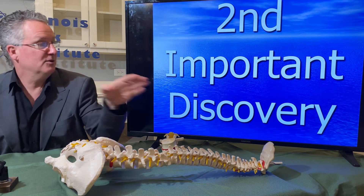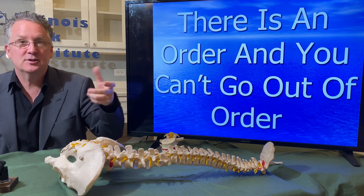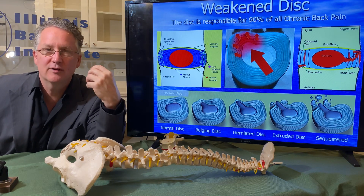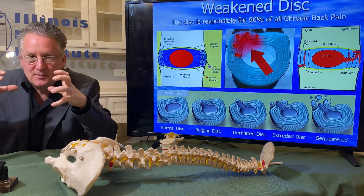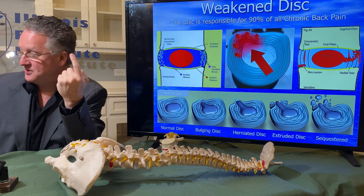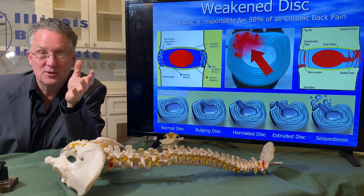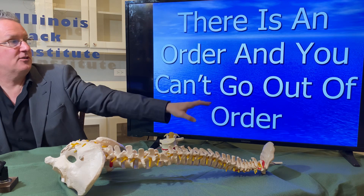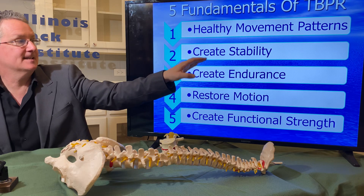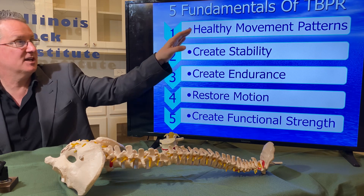Number two: you have to go in the proper order. If you reverse some of the steps, you tend to cause more damage — you end up overloading the disc. You have to do it step by step. I always say you're one step away from getting your life back. If you go out of order, you're going to have problems. The beginning step is healthy movement patterns.